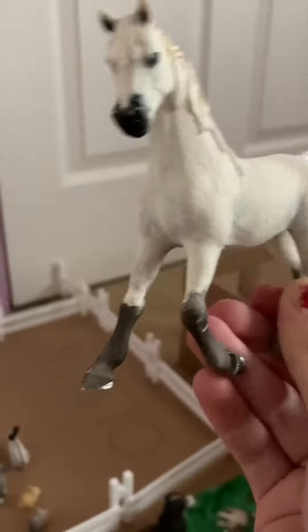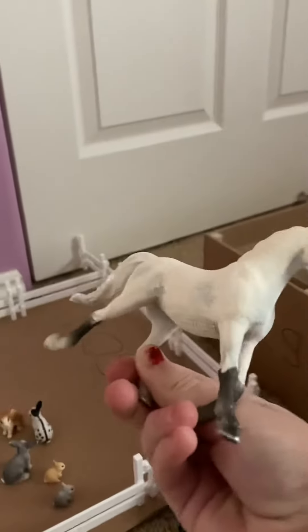I think it did really good. I really love the product that it came out into, and I will definitely be painting more horses. This is one of my horses, and she looks really pretty.